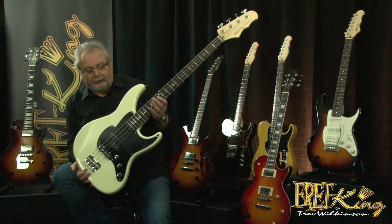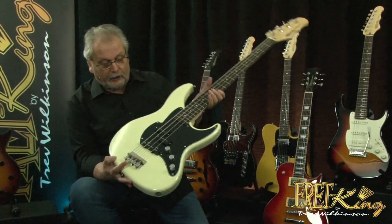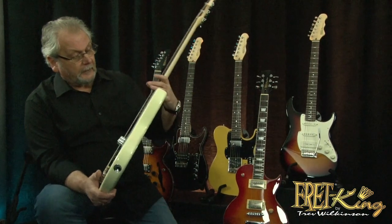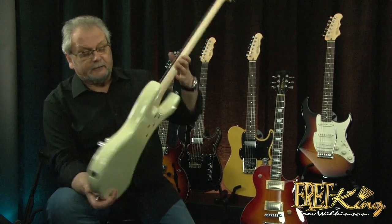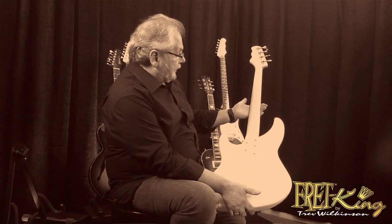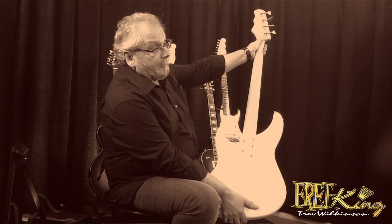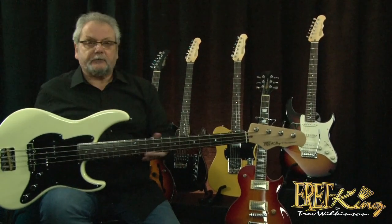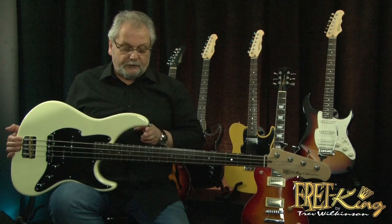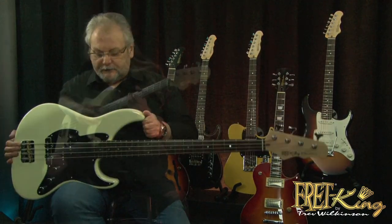Again we're using American Alder for the body with a nice curvy contour, and again a high access neck so you can get right up to the end of the fingerboard. Canadian Maple, American Alder, lightweight tuners — makes the bass balance really, really nice. Key to a bass balancing of course is always getting this right opposite the 12th fret. When you do that, the bass will balance.